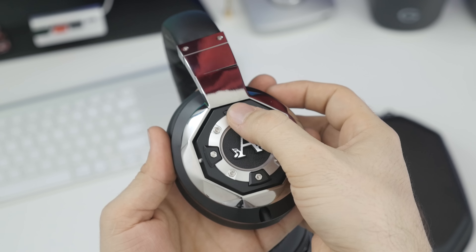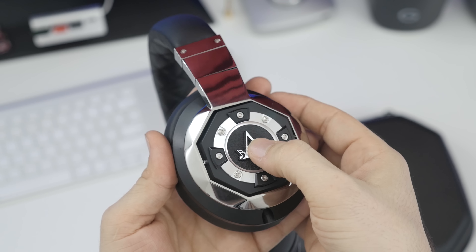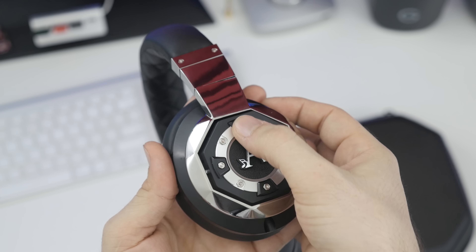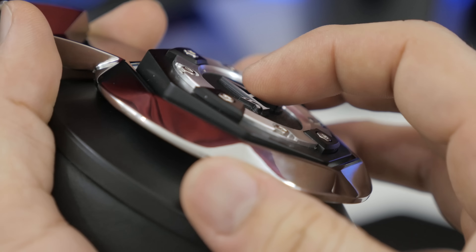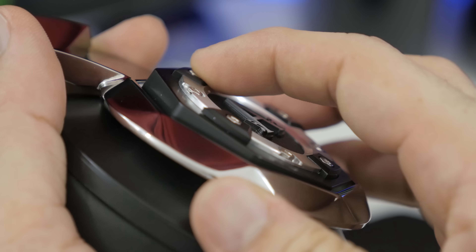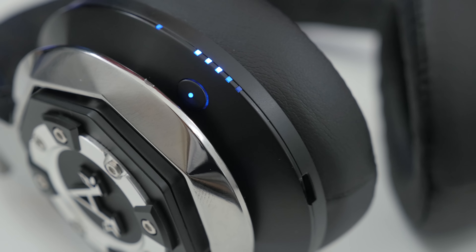On the right side, there are some controls built into the design of these headphones. If you press on the top or bottom screw, you can turn the volume up or down, and with a press in the center you can answer or end calls and play/pause your music. If you double-press the center button you can go forward a track, and a triple press will take you back a track.